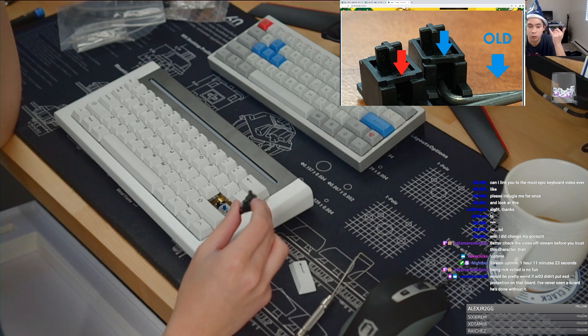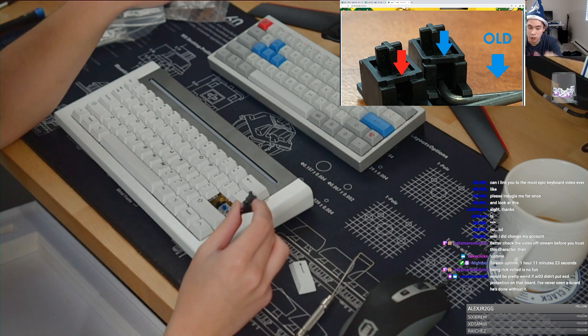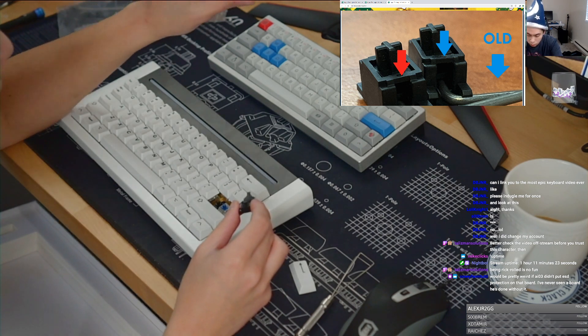For the KBD-67 Mark II, I designed the soldered one, but Moyi designed the hot swap one. So two different designers.